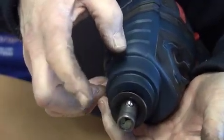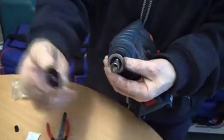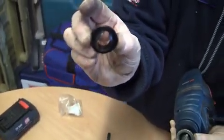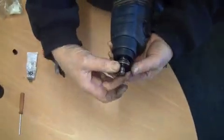The ball bearing will now sit in there holding these in position. At this point fit the large washer, then fit the retaining plastic washer which is grooved. The inserted part goes down, fits into the groove, and slips over the ball bearing.